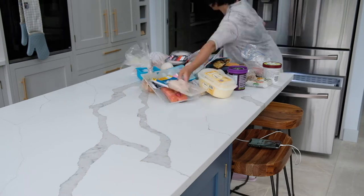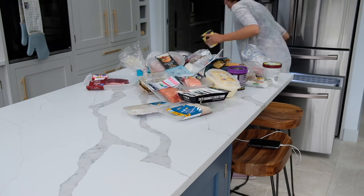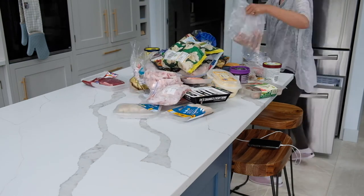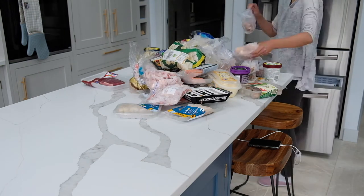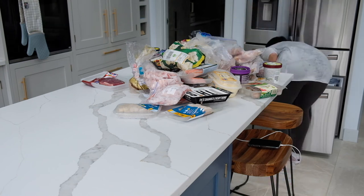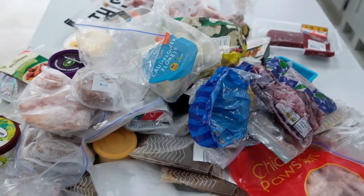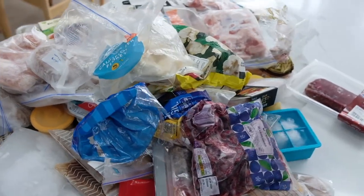In my previous video, I've mentioned that my husband and I do not like stocking up frozen food at all because we prefer cooking with fresh ingredients. Even though we're not a fan of frozen food, I'm just surprised by the amount of food we have in the freezer. Cleaning also helps me remind myself what kind of food we have and not waste any if we can.